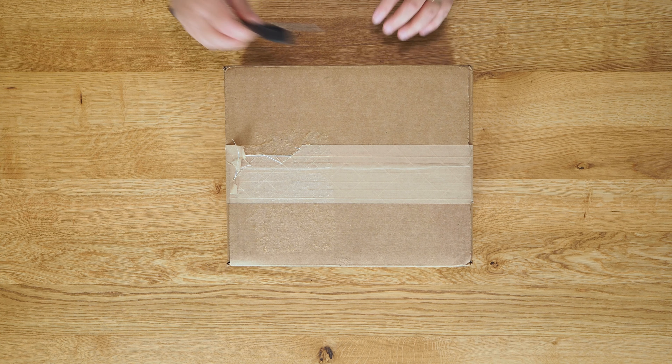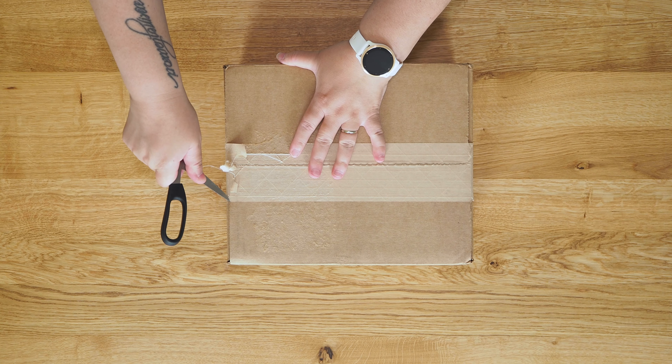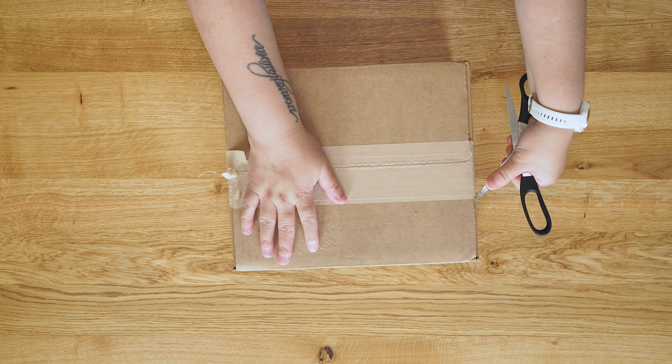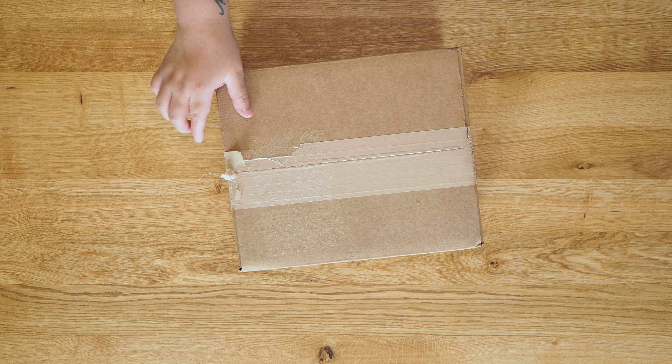Hello everybody, June here. Welcome to a handbag unboxing. This is a Gigi New York Alex Mini Tote in the color turquoise. It looks more like Tiffany Blue to me, but they call it turquoise on the website.